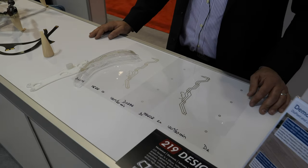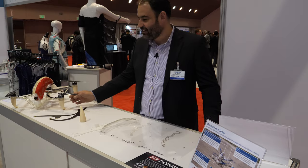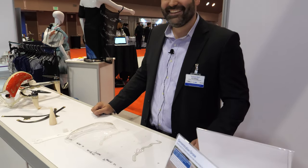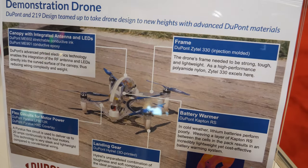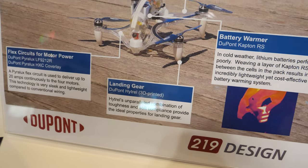And it flies? It does, yeah. It's got some pretty healthy motors — it's a pretty fast drone. We have a video on DuPont's website and on our website of the drone flying.